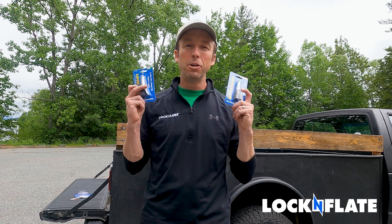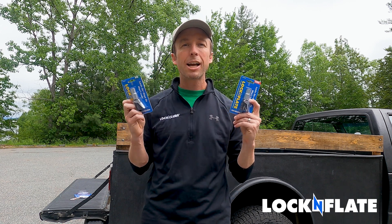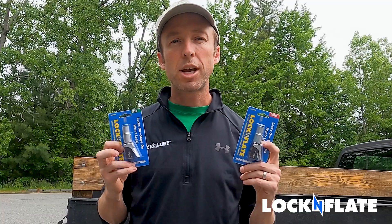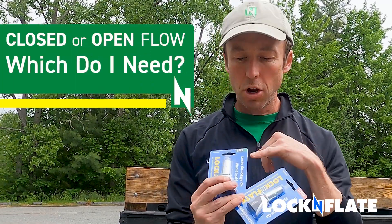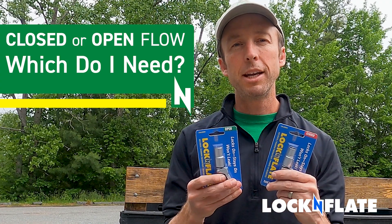Hey everybody, Jay at Lock and Lube. Today we're talking about the Lock and Flate air chuck. The most common question we get on this new product is open versus closed — which one do I need?